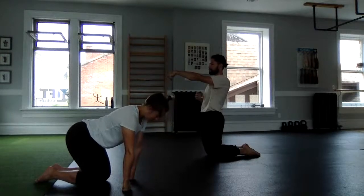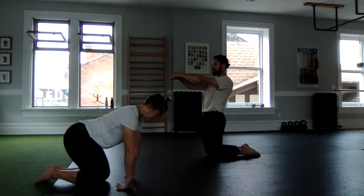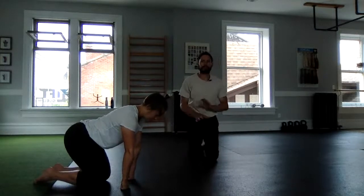Then extend the wrist to get a nice straight line going through. We could use parallettes for handstands ultimately, but having nice grip strength will really help your handstand because we need it.